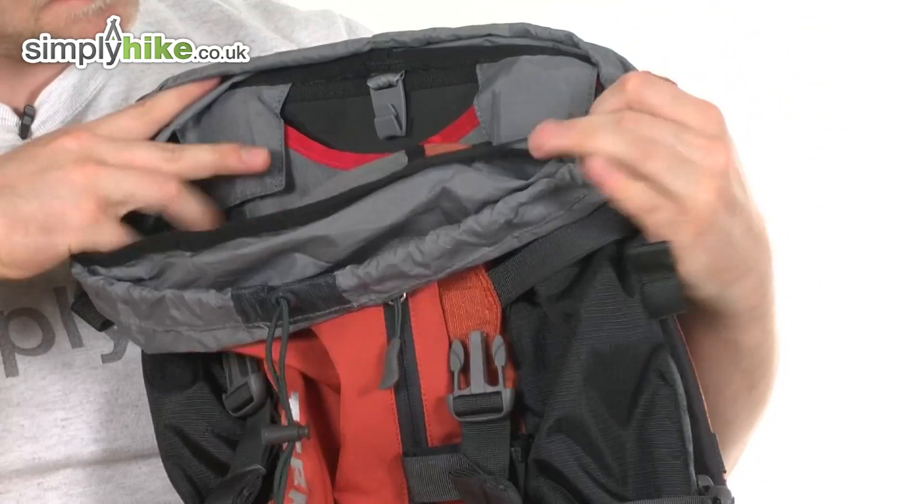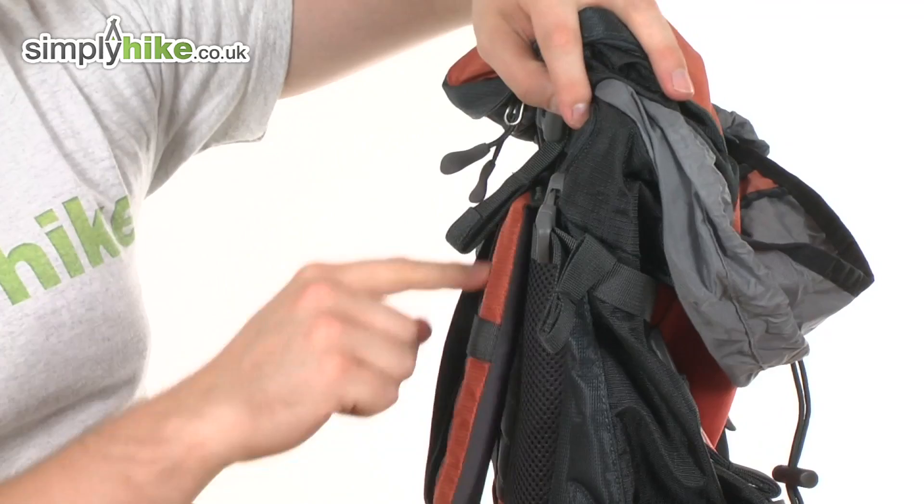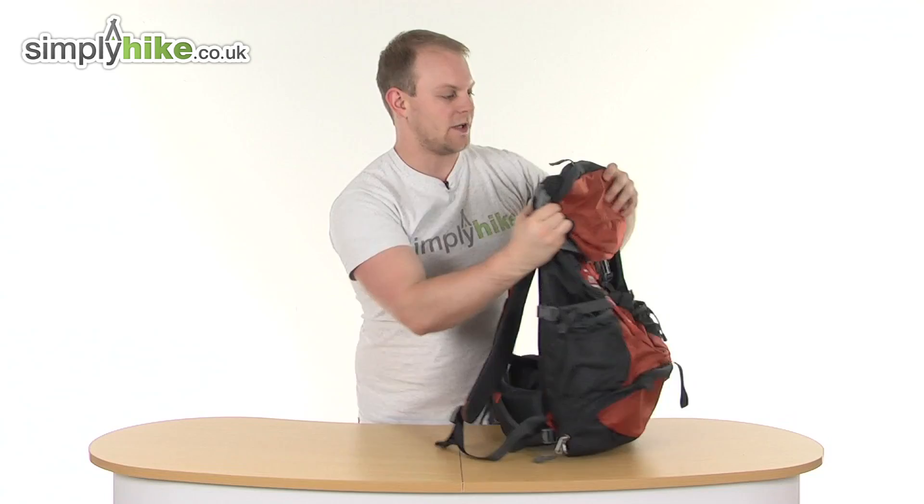The bag is hydration compatible. You simply place your hydration reservoir inside, loop it through, and feed your tube through the side. There are also nice hooks on the shoulder strap to secure the tube so you can drink freely.